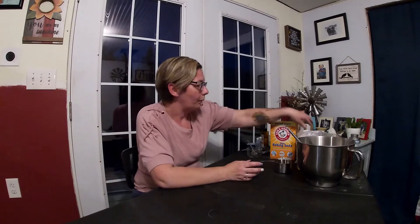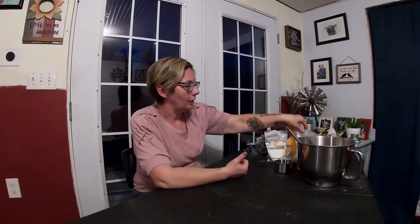So a couple things you're going to need for this. We're going to start with some baking soda, then we're going to need citric acid — this is what's going to make it fizzy. I'm going to use some Epsom salt and some cornstarch. Those will be our dry ingredients.